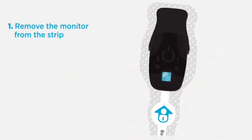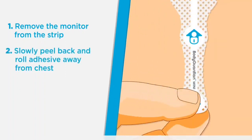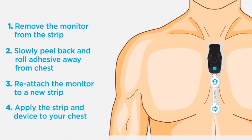For easiest removal, remove the monitor from the strip. Slowly peel back and roll the adhesive away from your chest, continually blotting with water. Reattach the monitor to a new strip, then apply the strip and device to your chest.